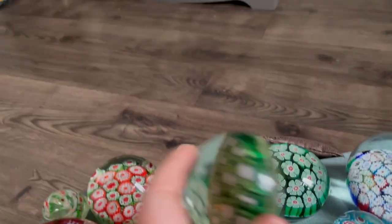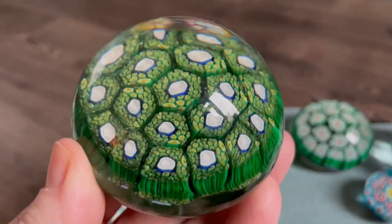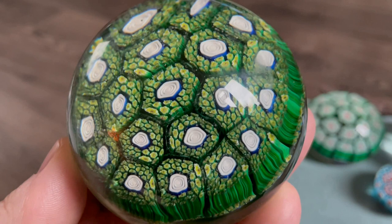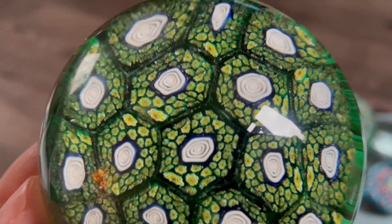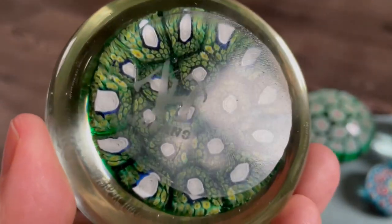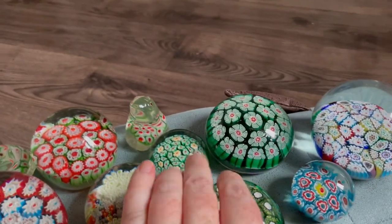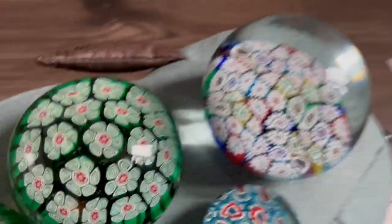This one has a signature on it. Just to show you the detail of this paperweight — it's been done really well, beautiful color. On the base we can see it's actually etched with 'ALT Murano,' which is always great when you find a Murano that's etched or signed.